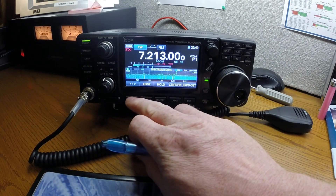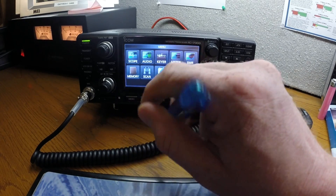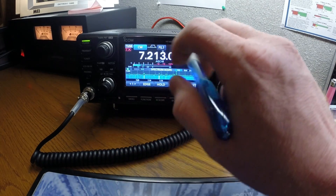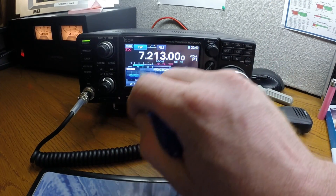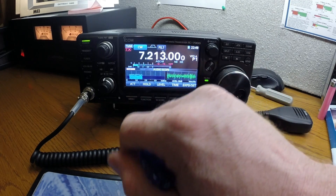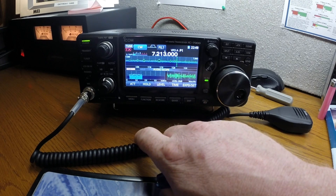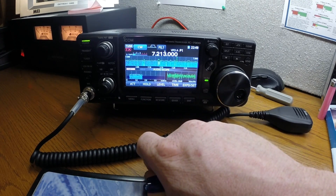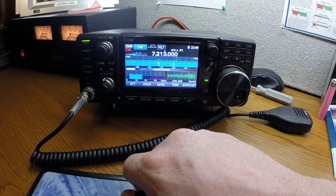Hit the menu button and it brings up a lot of other functions. Hit scope — that's what I had set before — then hit audio and it brings up the audio scope. I like this: you can hit the mini scope button and now you've got both the spectrum scope and audio scope showing up in the display.